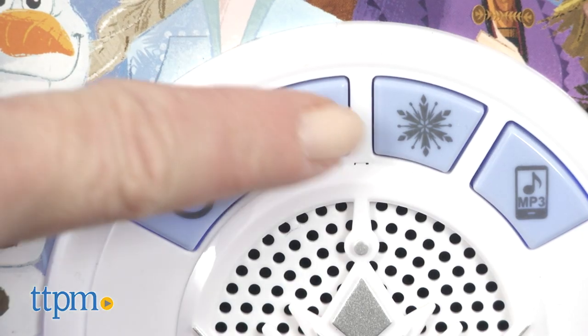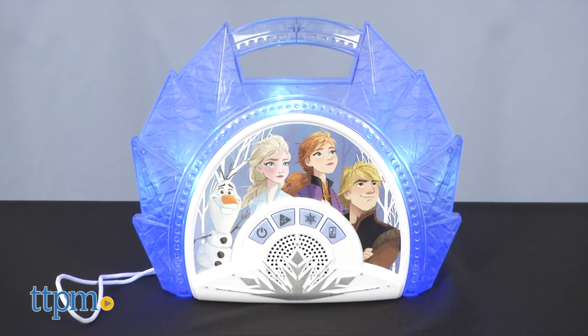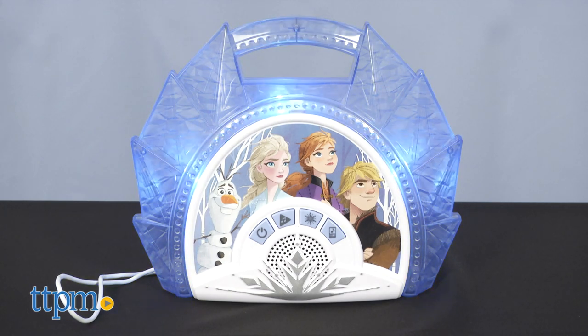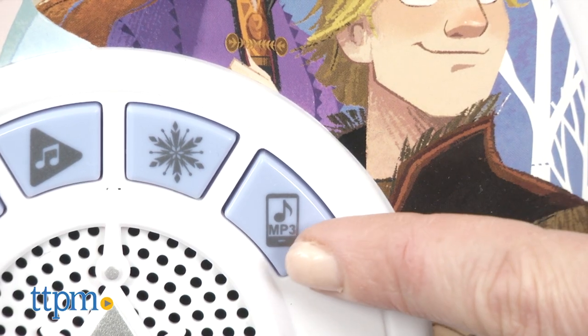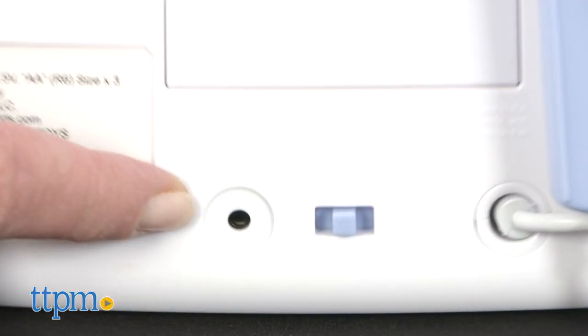And if you want to play the same song again, press the Music Note button to repeat the song and hear more character phrases. If you want to play different music, connect an mp3 player to the back of the device and press the mp3 button. A separate cable is required to do this but is not included.